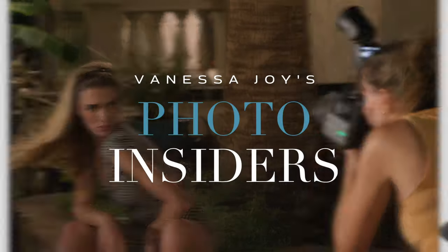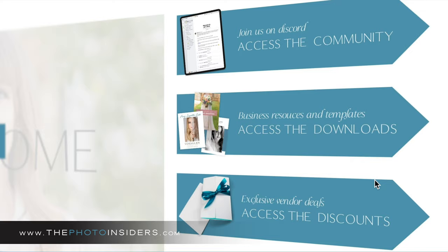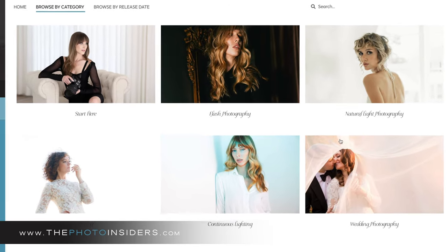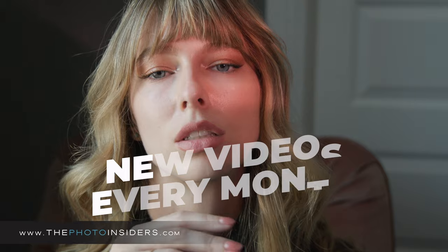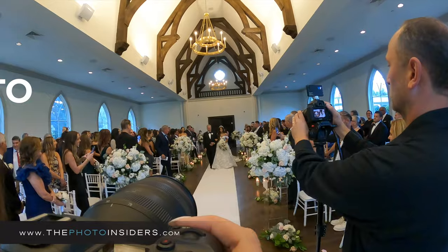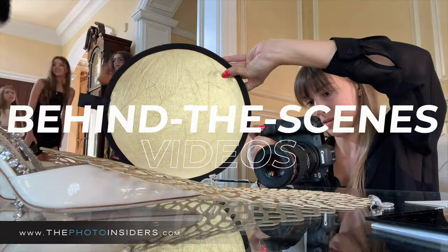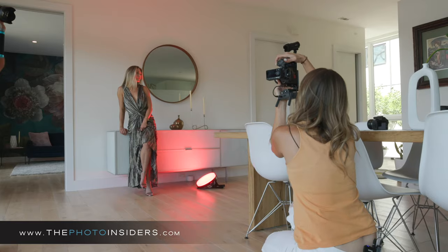Hey, can you stop right there? I have something called Photo Insiders that you might want to be a part of. Photo Insiders is a master educational community for photographers where you will learn the ins and outs of posing, lighting, flash, continuous lighting, and a mix of all of them. With new educational videos every single month, behind the scenes, and on-location shoots with real clients — not models. This is just fun stuff — watch how I troubleshoot my way out of situations.